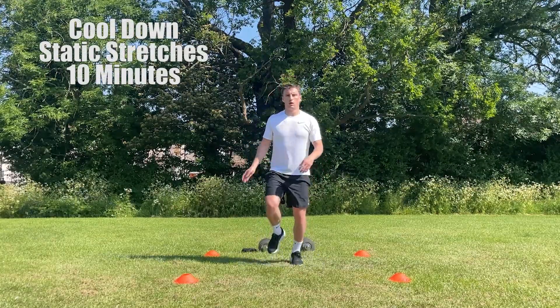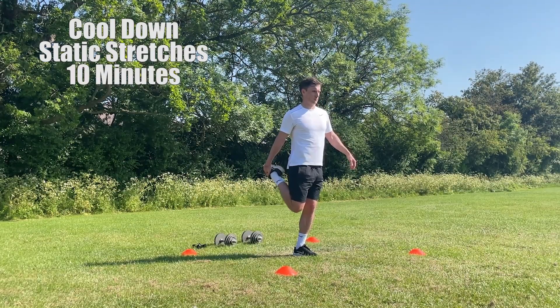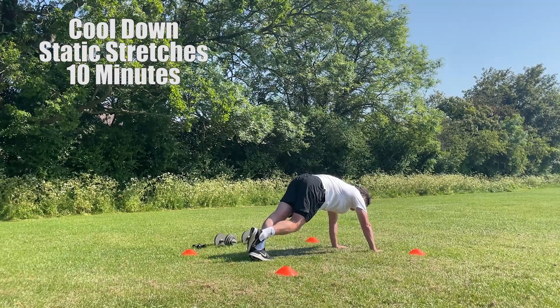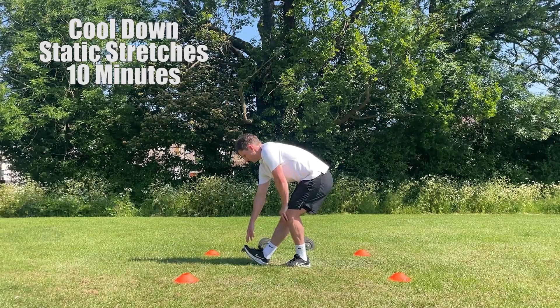Before we finish the session it's essential that we do a cool down and some static stretching. This is so we can decrease the impact of DOMS. With a lot of load being put through our legs in this session, it's important that we stretch all the major muscle groups in our lower body. Look to stretch each muscle group for around 20 to 30 seconds on each leg before finishing the session. So that is a leg workout that you can do at home to improve your strength, speed and power. If you've got any questions leave them in the comment section below and until next time, bye.